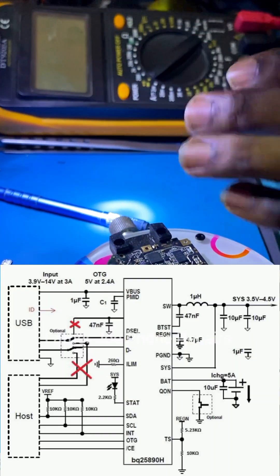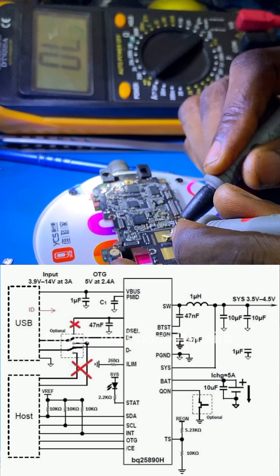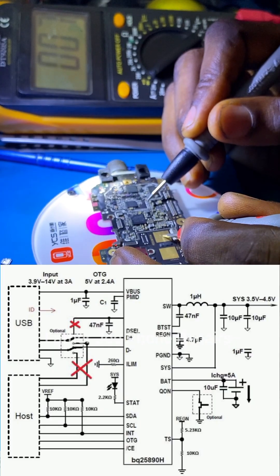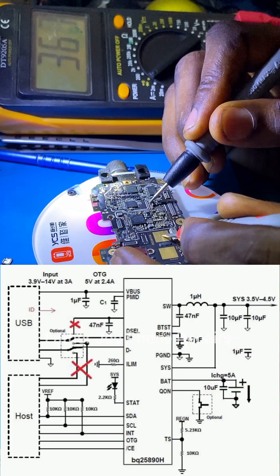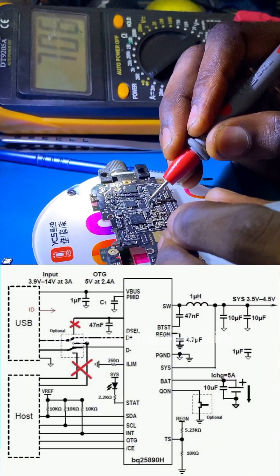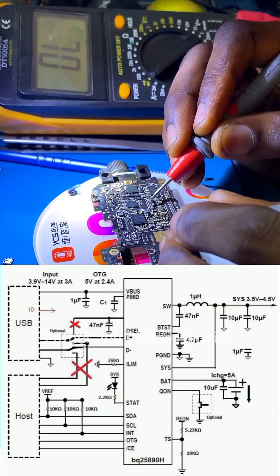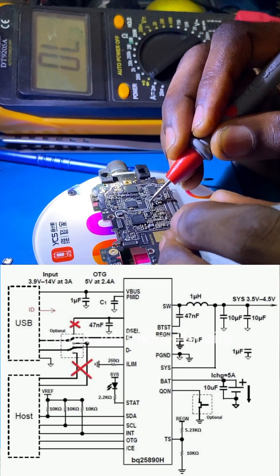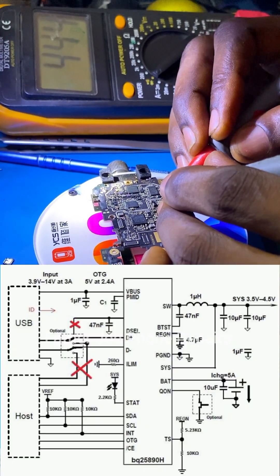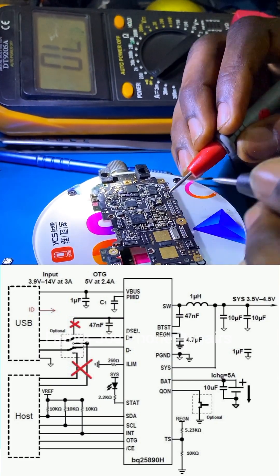From the diagram you can see that the battery voltage is connected to this DC-to-DC converter IC. One important function of this IC is to save battery power. It uses switching technology — just like your backlight, which uses switching technology to boost power from 0 volts to 50 volts. The same applies here: this IC uses battery power with switching technology to conserve battery.